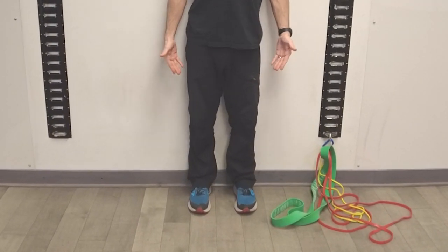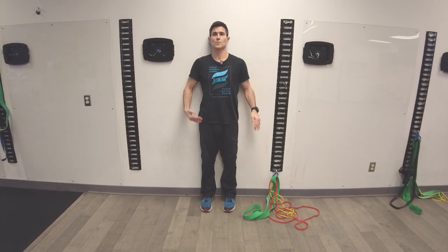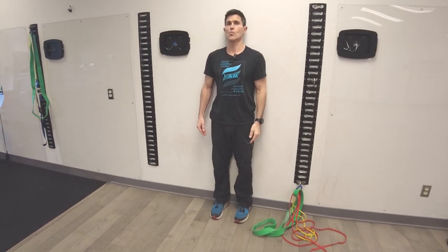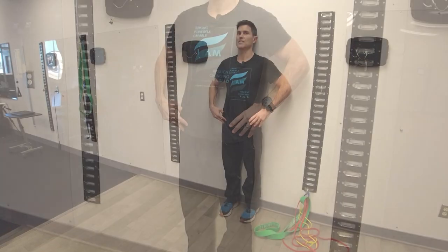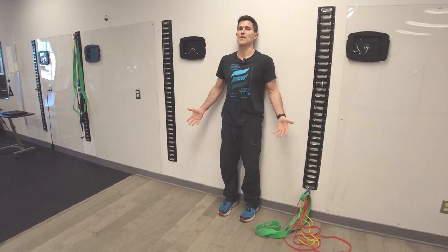So what we're looking for is: can our heels touch, our butt touch, our head touch, our shoulders touch — and can I slide my hand between the lower part of my lumbar spine and keep it within about a finger's width away from the wall? Now if I can't, and I find that my hips are tipped down or I have to buckle my knees to do it, it's a good indicator that you have the muscle imbalances associated with sway back posture.